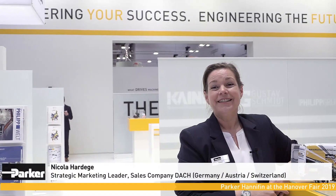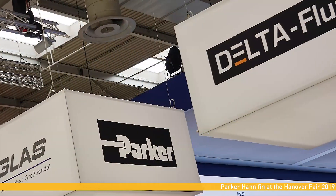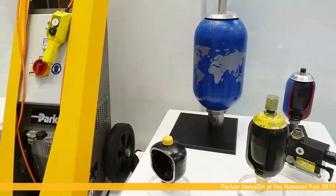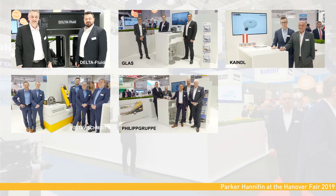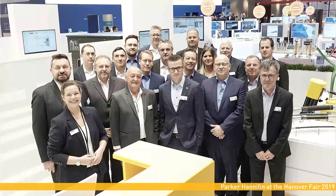It's the first time we are exhibiting with our distributors at Hannover and we are so happy because they are all showing different services. For example, we are highlighting our host doctor service. We are having as well the accumulator service on place. We are also showing the PACA tracking system and all the components they are providing to the whole world. And we are very happy that we are growing together to one team with our distributors.